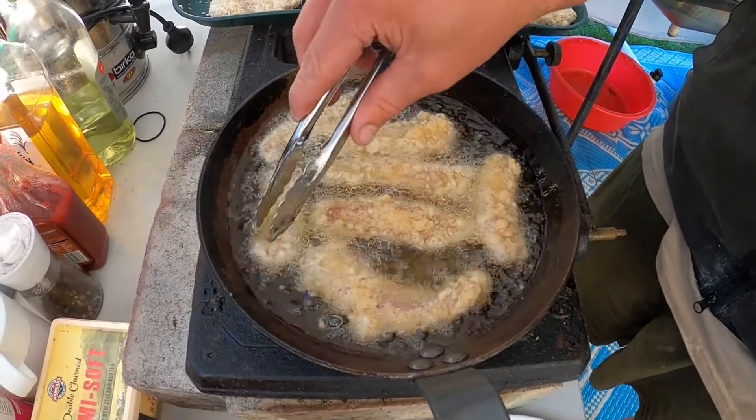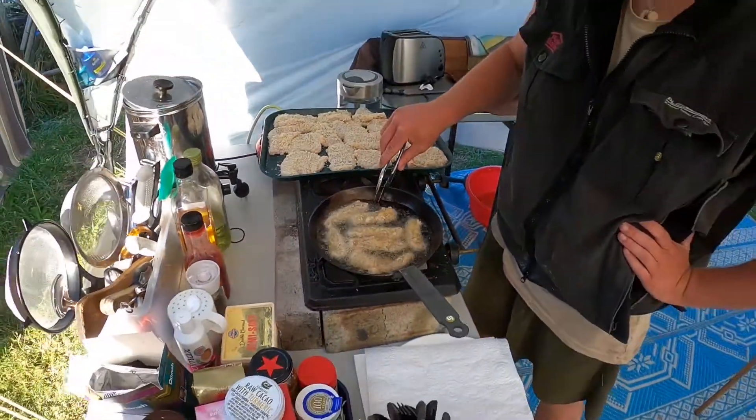These will turn out just as good — it should be a golden brown.